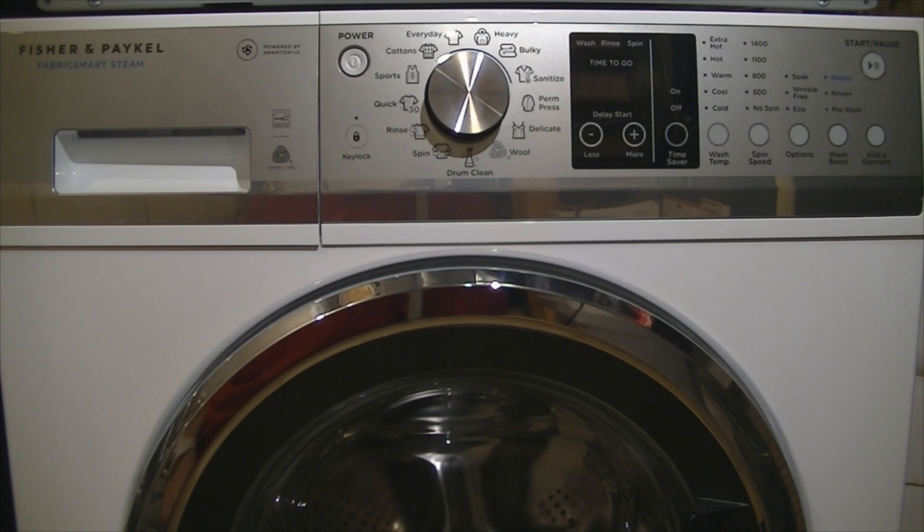I am not sponsored by Fisher & Paykel or the retailer I bought it from, so this is an honest review and I will give you as many pros and cons as I can. So let's get going.